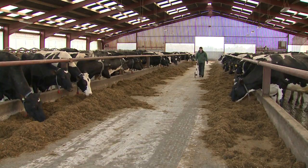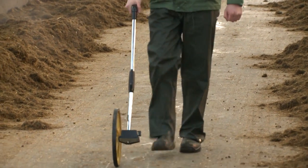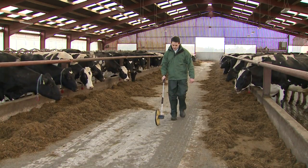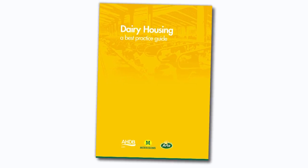Correct grouping of livestock, such as running a heifer group and having the correct space allocation, will optimise animal performance and improve feed conversion into milk or weight gain. For more information on this, please consult the housing booklet.